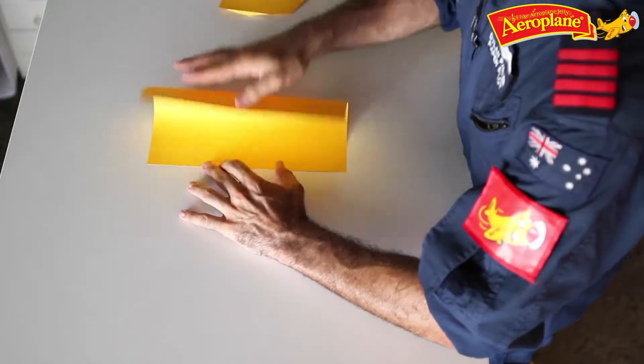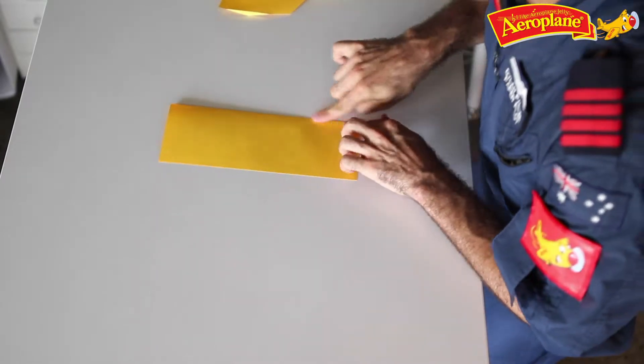Now to start this plane off, in portrait, fold your piece of paper lengthways, so nice and neat, straight down the middle there.